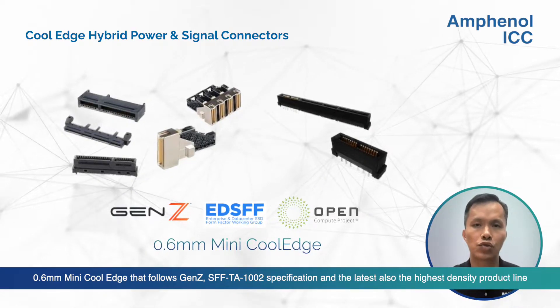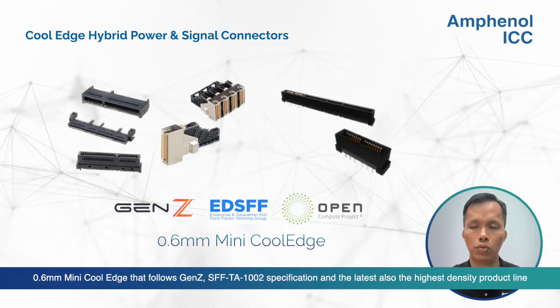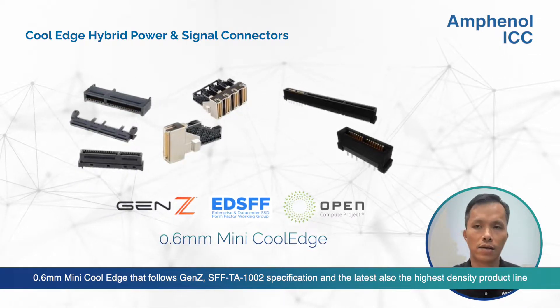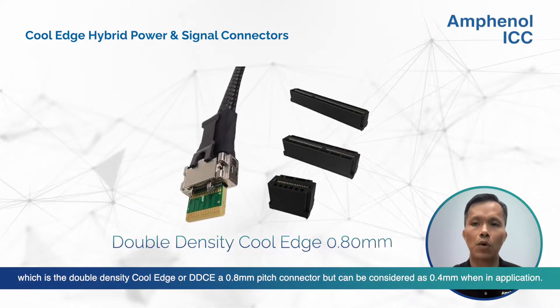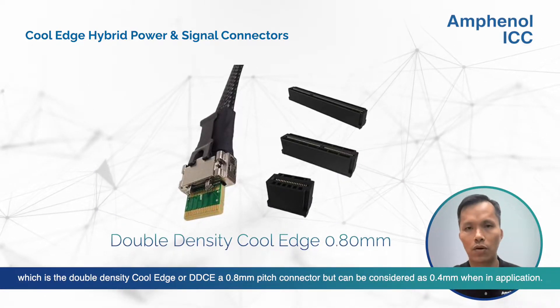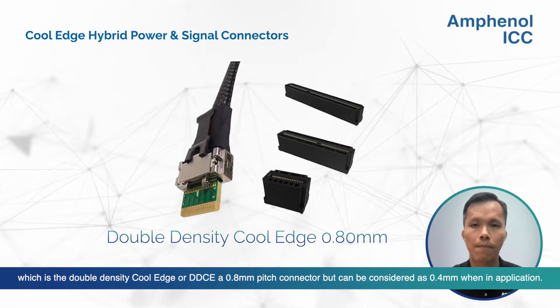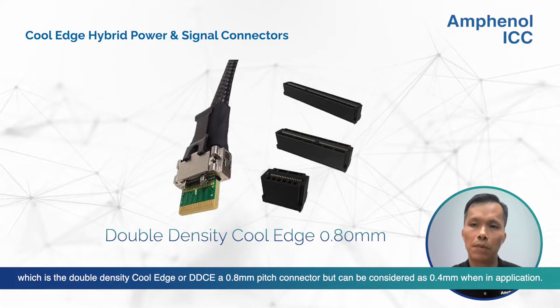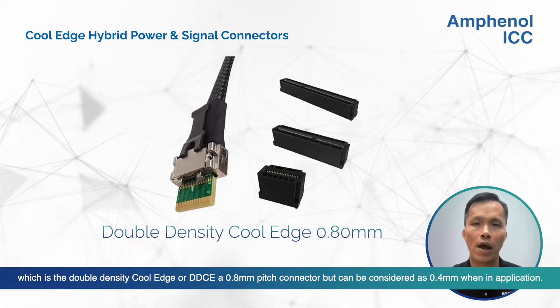The Mini Cool Edge Gen-C connector follows the industrial specification SFF-TA-1002. And the latest, also the highest density product line, is the double density Cool Edge — we call DDCE. It is a 0.8 mm pitch connector, but can be considered as 0.4 mm when in application.